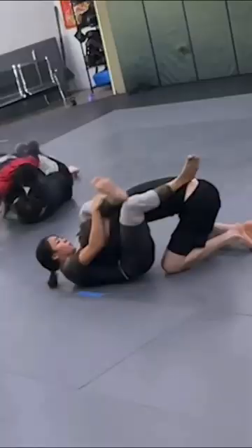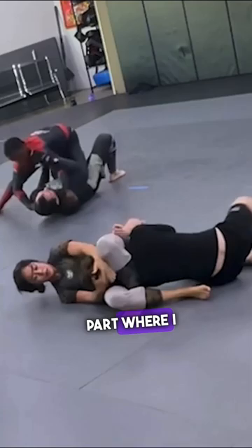And now for the controversial part, where I go for a straight ankle lock against the new guy. Since straight ankle locks are allowed at all levels, I figured, why not? But is this just one step too far?